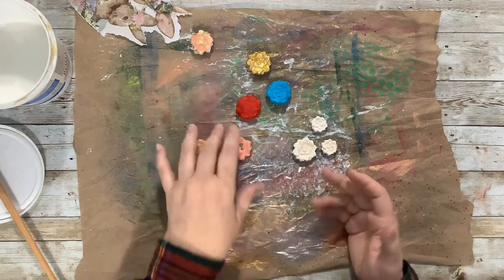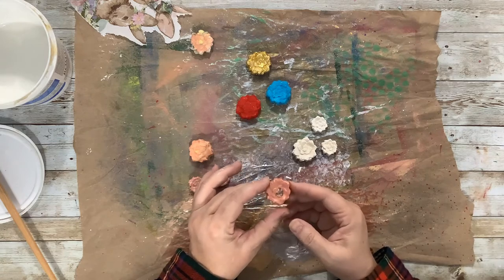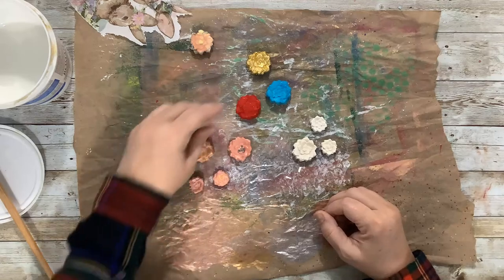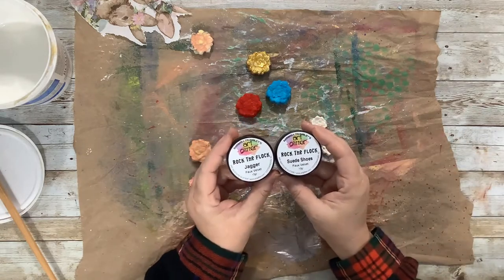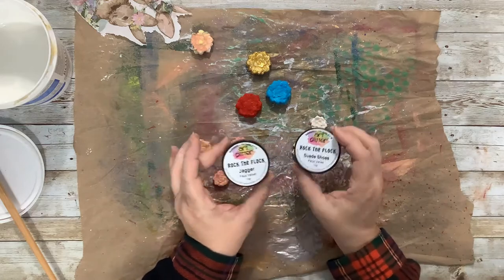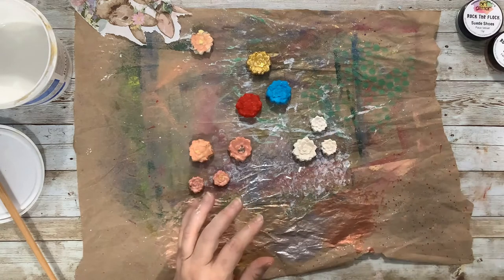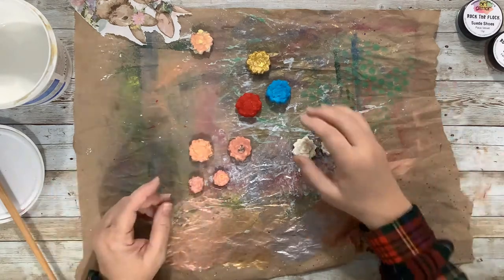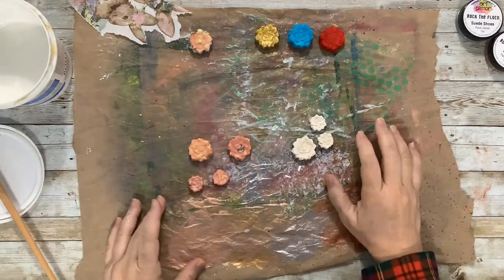I have more of the big ones than the small ones, so I have extras I was playing with. I really like this one — I made it by decoupaging napkins over it, which is what I'm going to do today. On a few extra larger flowers I used the Art Glitter faux velvet — Jagger is the red and Suede Chooses is the blue — it's just like glitter only it's really soft, like flocking. I also did one in regular glitter but I don't really care for it.